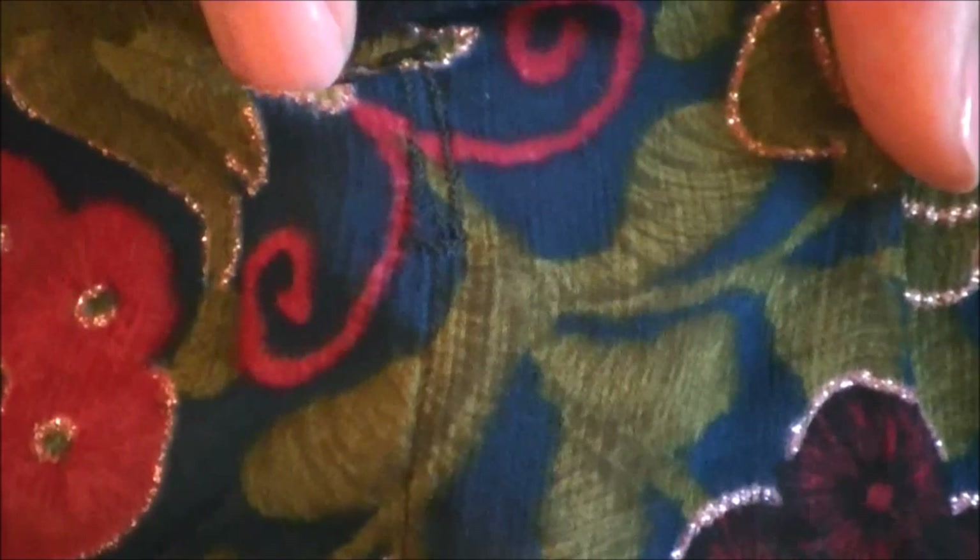For the buttonholes, you can make them without a special foot. Simply decide how big you want the hole to be and draw a line. Then go around it with a narrow zigzag stitch with the stitch length very close to zero, and simply cut along the line without ripping the stitches.